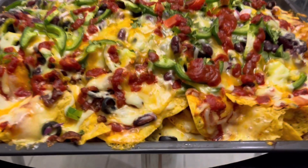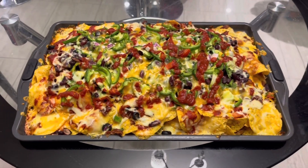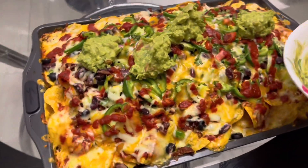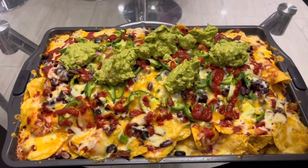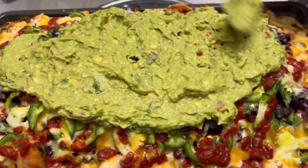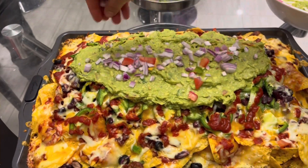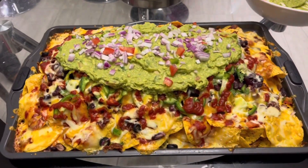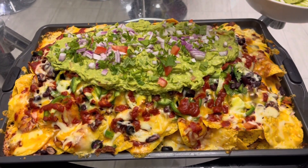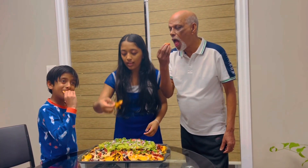Here's the final look of the nachos when they came out of the oven. To top it all off, you can have the guacamole dip on the side, or we decided to put it right on top of the nachos so you can dip from the top — either works. Make sure you're always mixing the guacamole while you're making the nachos so it doesn't turn brown. Just spread it out on top and it's ready to eat.